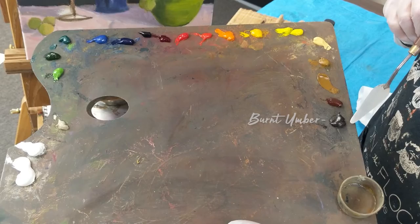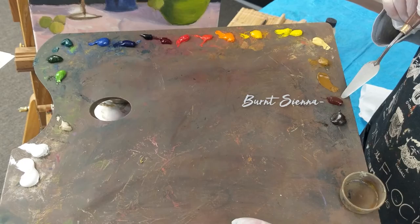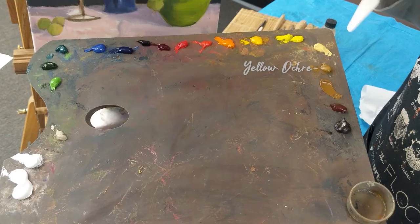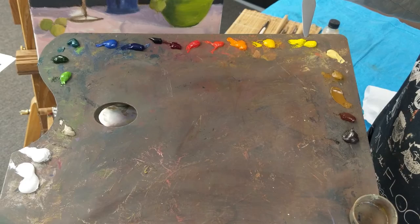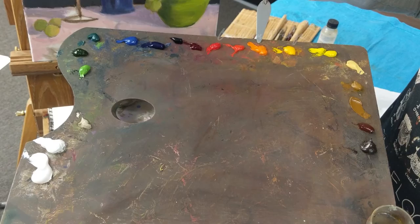These are the colors that I use on my palette. This is burnt umber — and by the way these four are earth tones: burnt umber, burnt sienna, raw sienna, and yellow ochre. Then we have Naples yellow, cadmium yellow pale, cadmium yellow, cadmium orange, cadmium red light, and cadmium red.